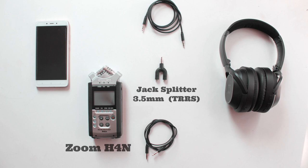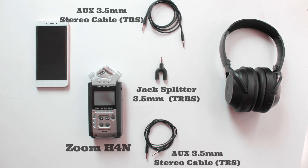3. Two aux 3.5 millimeter stereo cables to make the connection with the mobile device and into your headphone. 4. Your mobile device, and 5. Your headphone or speaker.